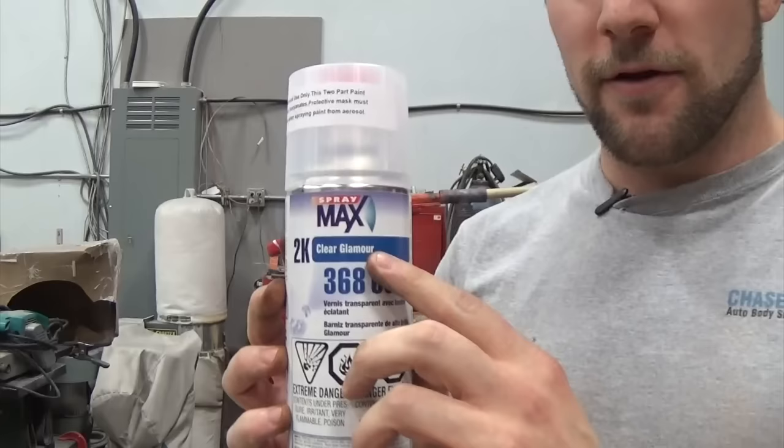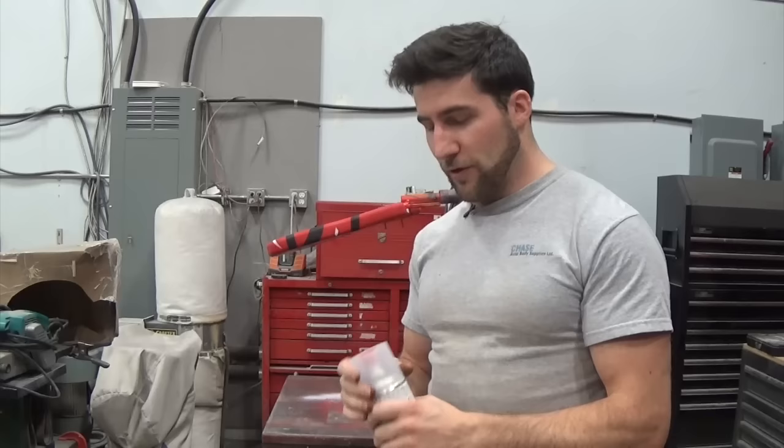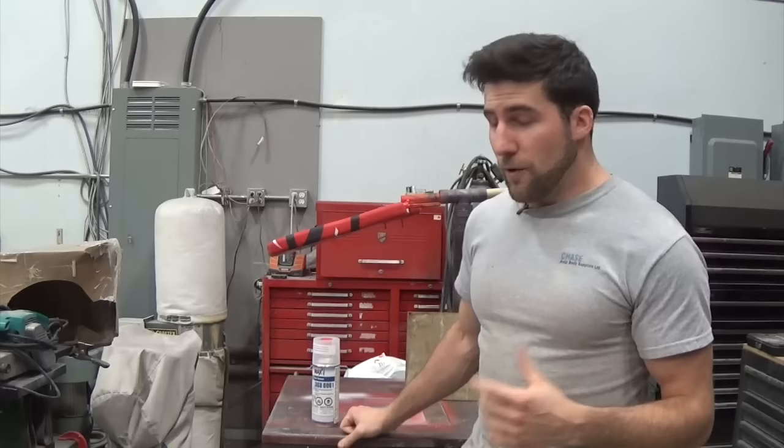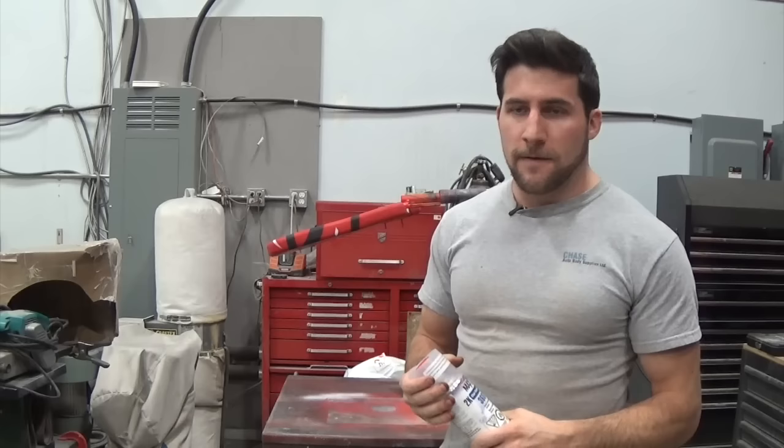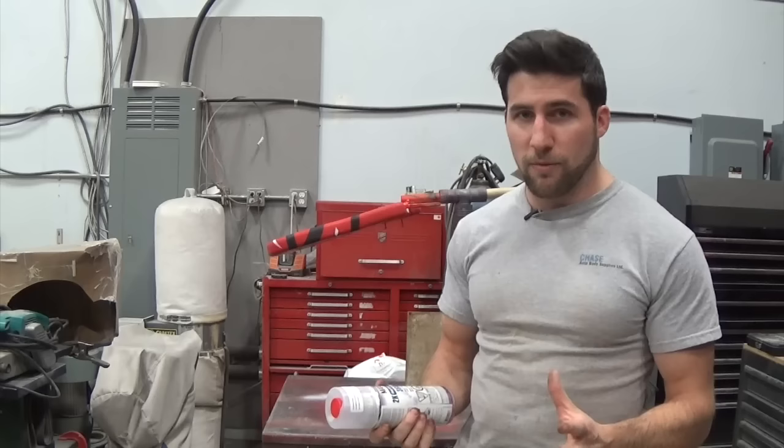What I've got here is the 2K clear — glamour being gloss in this case — Spraymax clear coat. Now when they sell it, they'll say it's for professional use only. This is a catalyzed clear, just like what you would get in a gun. It's got two parts — there's a can inside this can that you actually have to break, and they mix together. There are a couple of things you should know: first of all, these are pretty expensive. Second, there are isocyanates in this and they're horrible for you, just like a normal catalyzed clear, so you do need to protect yourself when you're spraying them.